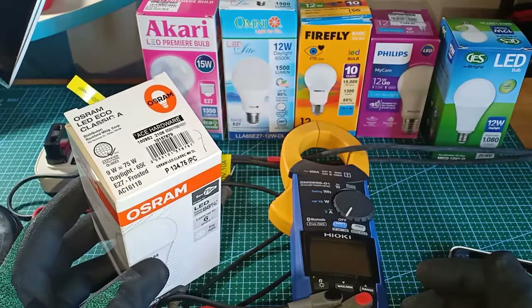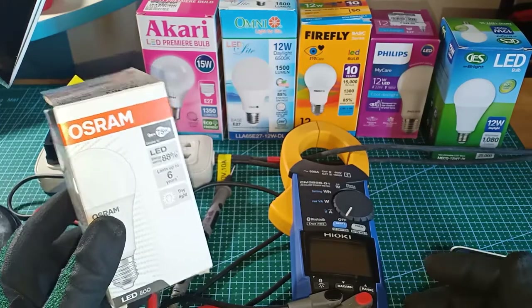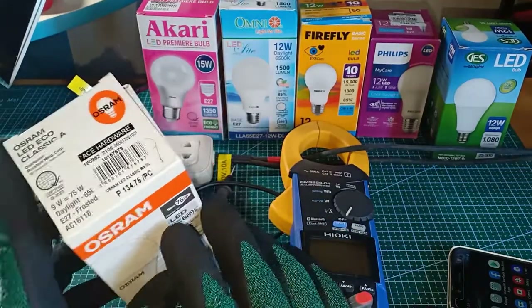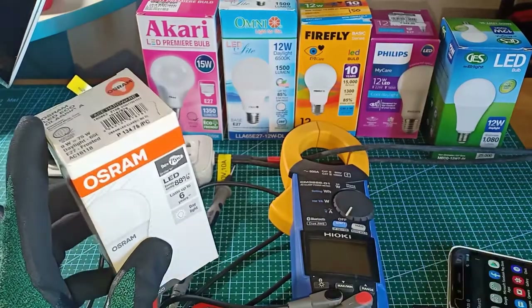But I have also read that LED lights have very low power factor and produce harmonics. So what I'm going to do in this experiment is test each of these lamps for their power, current, power factor and harmonics.